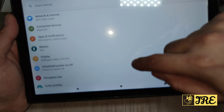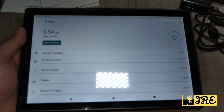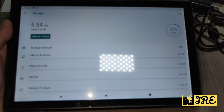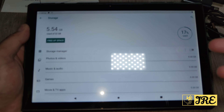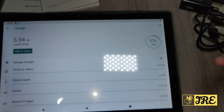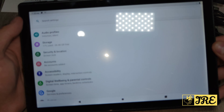Let me go to settings to show you the storage. I skipped the Wi-Fi and Google registration so you can see how it looks out of the box. Out of the 32GB, already 6GB is used by built-in apps — that's 17% used without downloading anything — so you have around 26GB left.